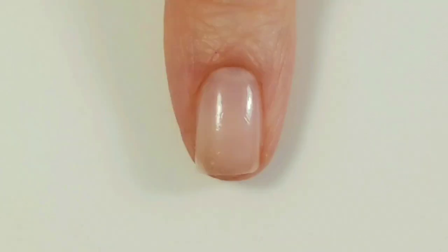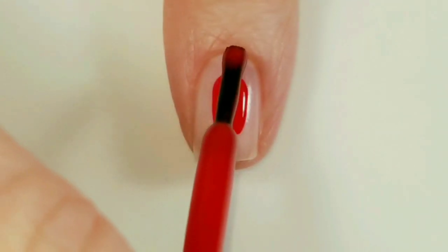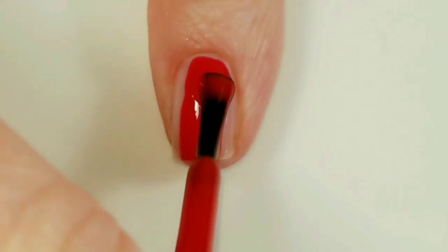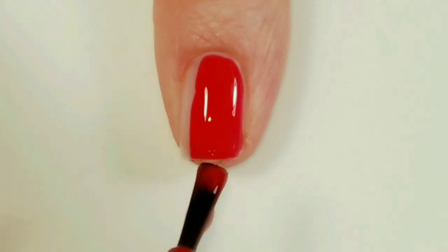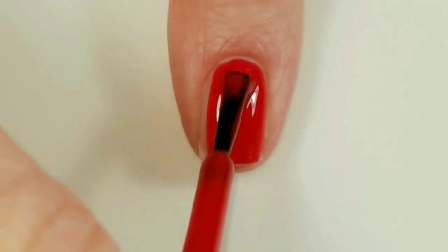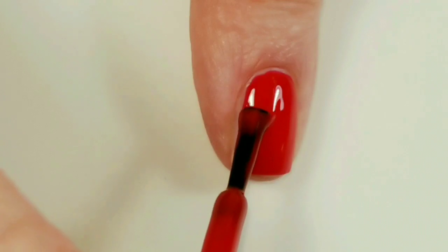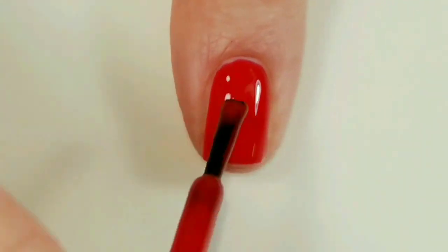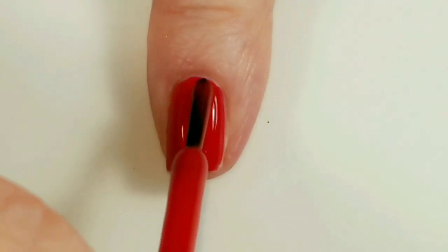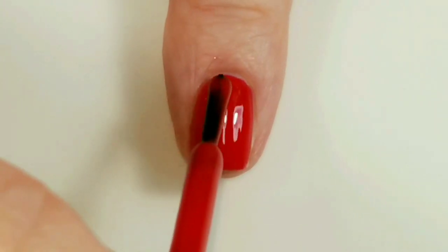I'll be using Zoya Hanna, applying this to all of my fingernails. I'm using two coats of this red color.